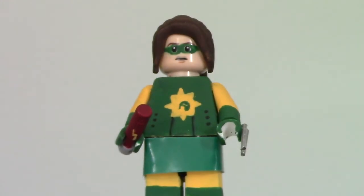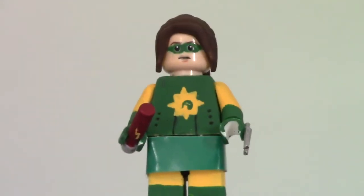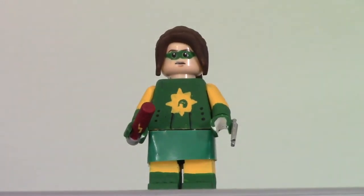Here's Bolty, played by Ellen Page. I forgot to say that the Crimson Bolt is played by Rainn Wilson. Bolty here — I really like how this figure turned out. It's really simple but effective. It's probably one of my favorite figures that I've made.